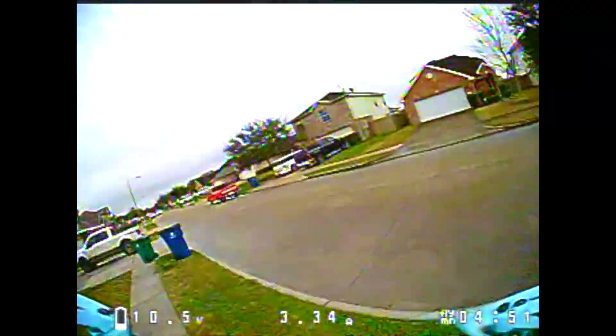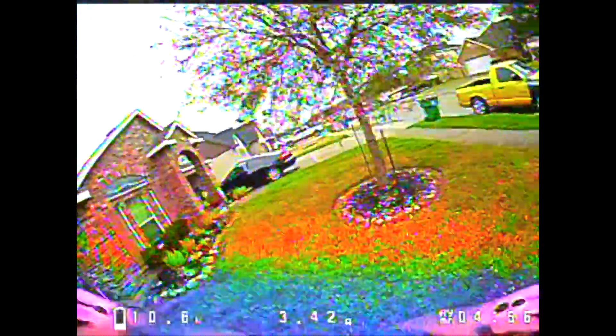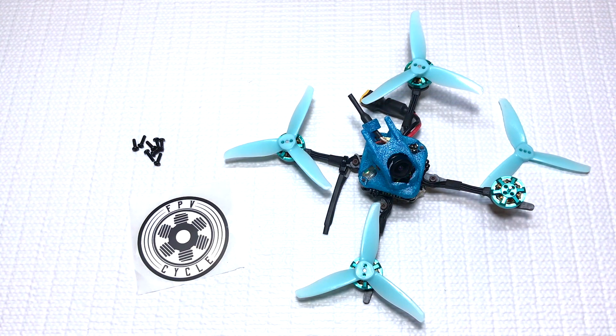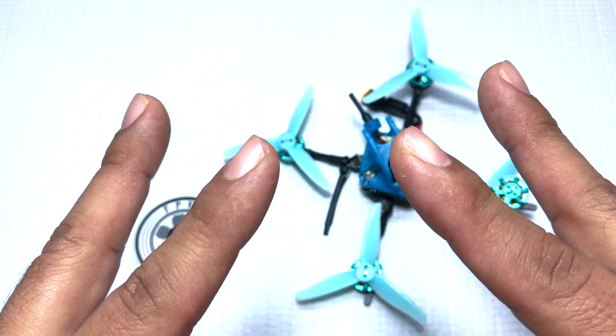That's an awesome motor, I really like it. Let's bring this in and take it back to the bench. That's going to do it for my review of the FPV Cycle 1303 5K motors. If you're new to the channel, thanks for coming by — please like, comment and subscribe. FPV is live and I'll see y'all on the next one.